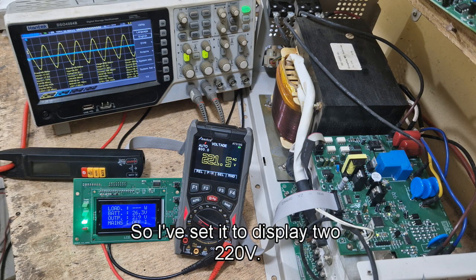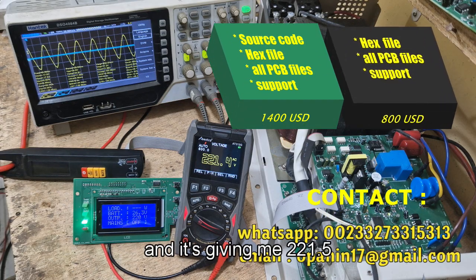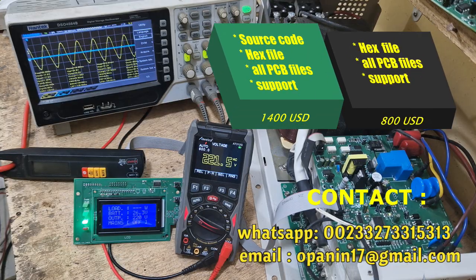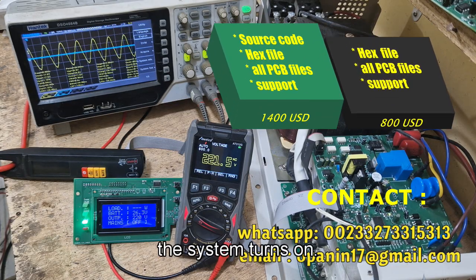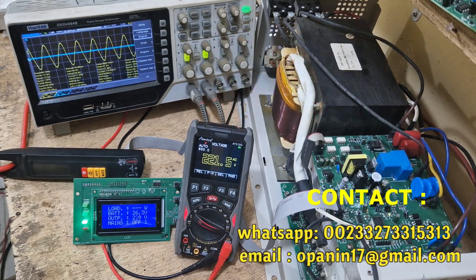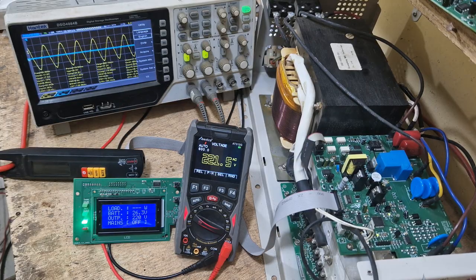The display is showing 220 volts. I want 220 volts and it's giving me 221.5 — so plus or minus 1, it's okay. This is how the system turns on: it has a soft start, which is why you can see the sine wave increasing gradually.